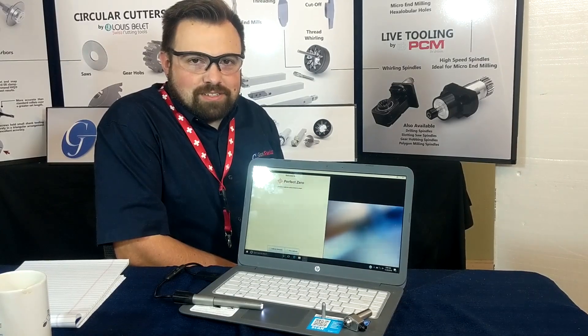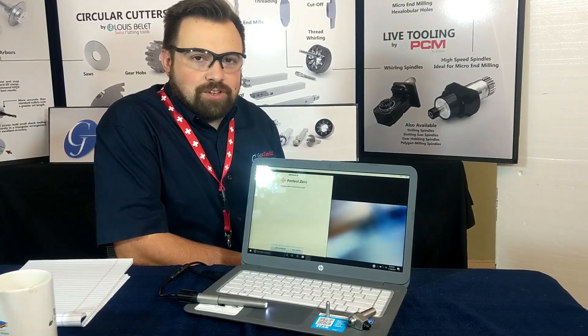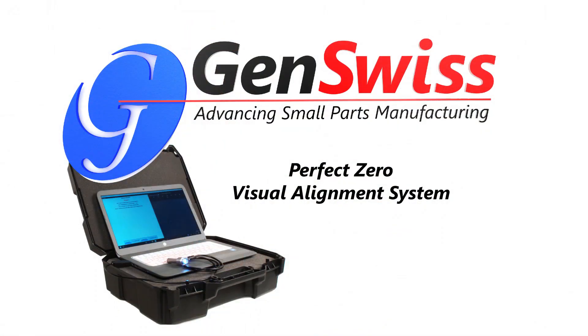Greetings guide bushing gurus and greenhorns. I'm Scott with GenSwiss. Today we're going to talk about our new Perfect Zero visual alignment system for CNC Swiss machines.